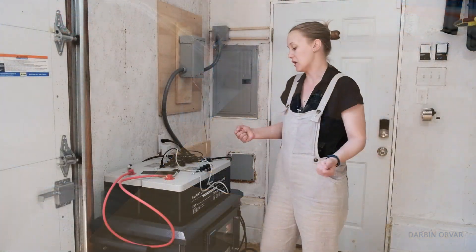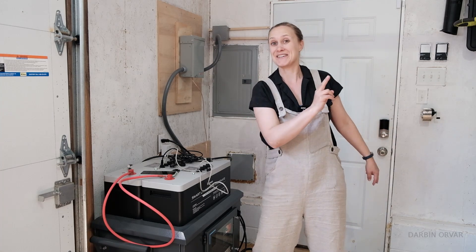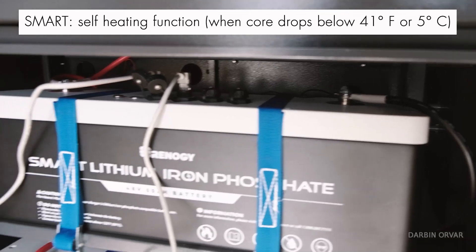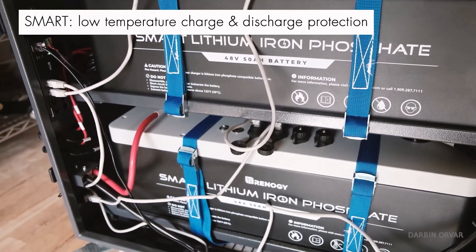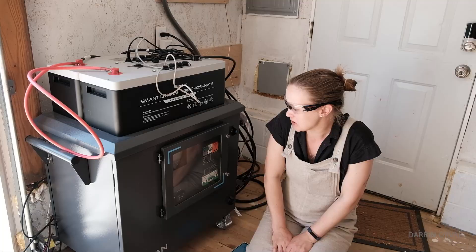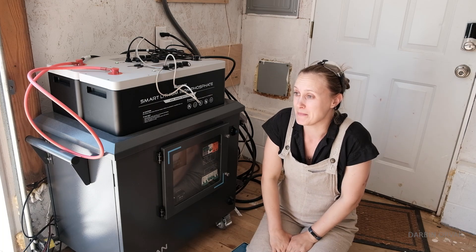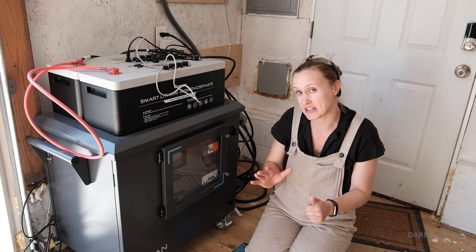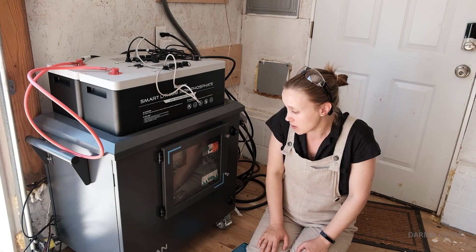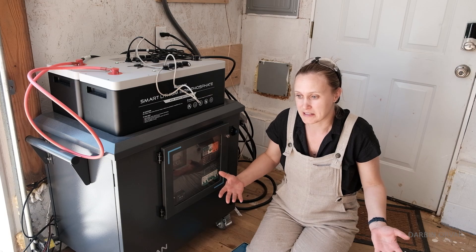The Lycan comes equipped with a bunch of stuff inside: an inverter, solar charge controller, and batteries. It has two 48-volt 50-amp-hour batteries, so that's about 5,000 watts inside, which is really nice. But if you want to increase the amount of battery, you can do that — you can add up to six more batteries for a total of eight batteries.